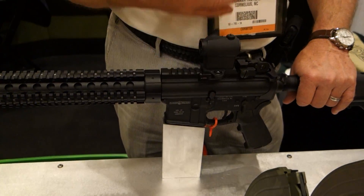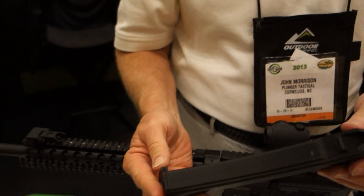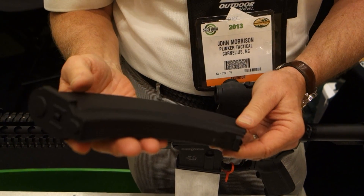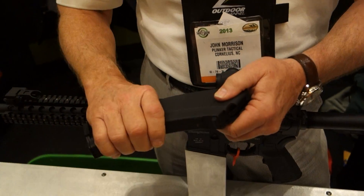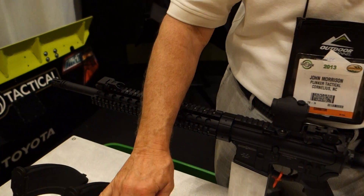Our company is actually in Cornelius, but Charlotte is easy to say. We also make an AK-47 magazine, again polymer in design — this is 7.62x39. This is a pre-production sample; it'll be stippled to a rough texture so you can grip it. These will be manufactured starting Monday. We'll also have a 5.56 magazine starting in about a month and a half. Both the AK-47 and the 5.56 are 30 rounds.